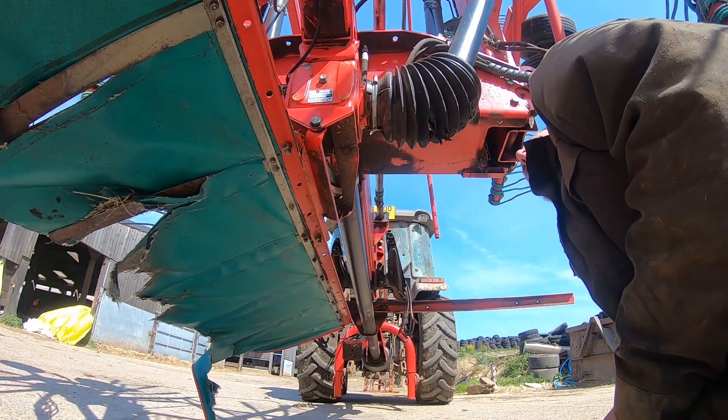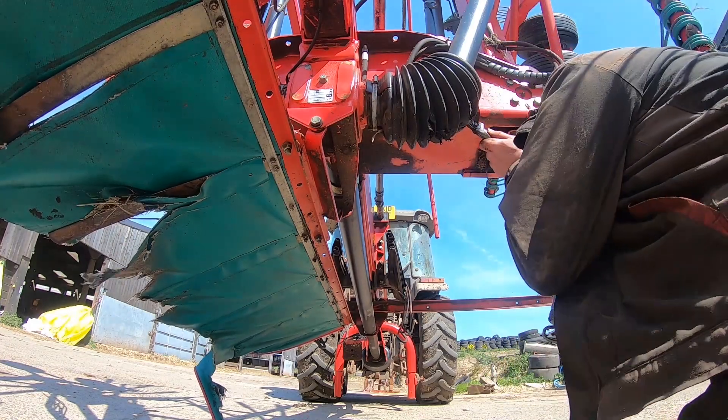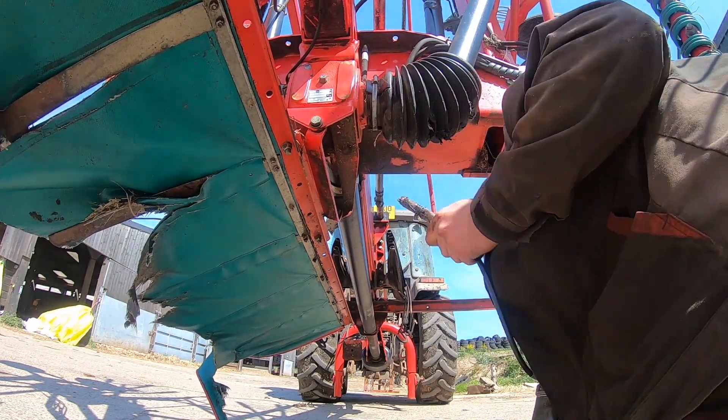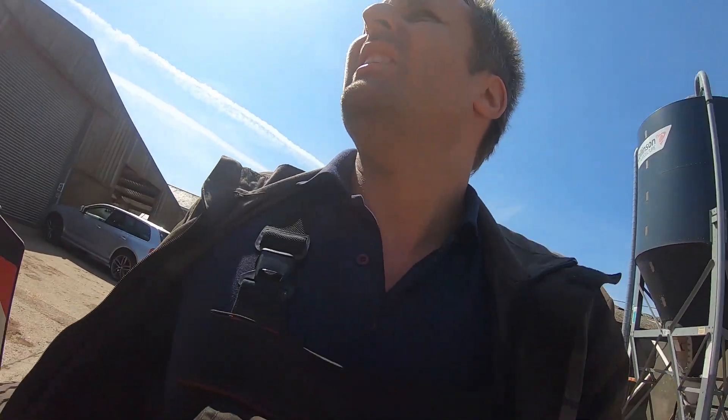I've greased all the pivot points. I've got a couple more to do which I've got to drop the wings down for. I've greased up the shafts at the moment. Everything's locked in so it's all safe to walk underneath as we are. That's one side done on the back. Now I'm going to do the other side.